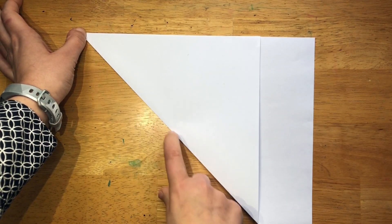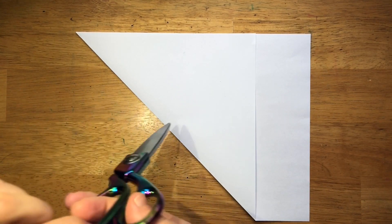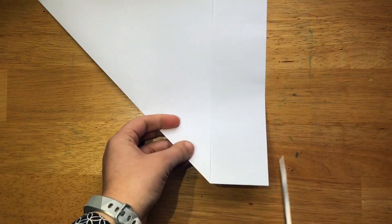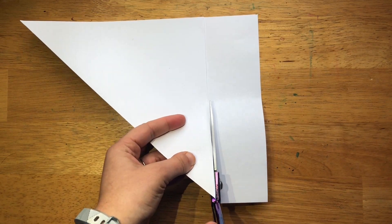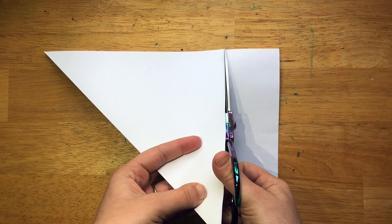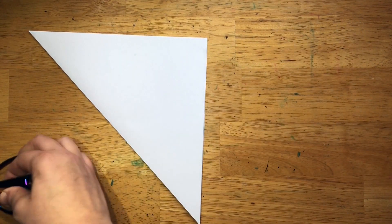If you're doing this with somebody younger, you can help them or just have the square built for them already. Look at these pretty new scissors I got for my birthday — my sister got these for me, they're gorgeous! So now we're going to cut away this extra, and now we have our nice square that we can make any origami with.